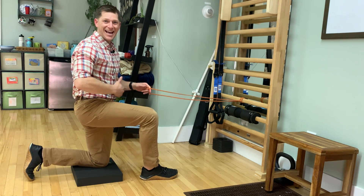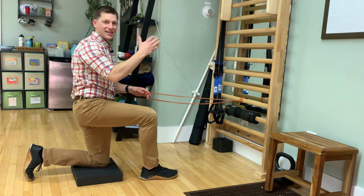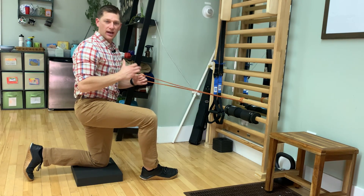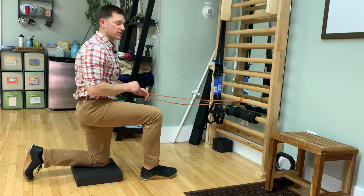Alright guys, this exercise is a half kneeling low trap raise. Excellent for getting some shoulder stability in the overhead position and really controlling how your shoulder blade, your ribs and your arm all work together in the overhead position.